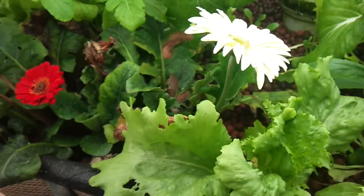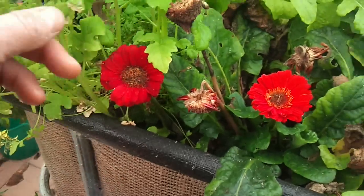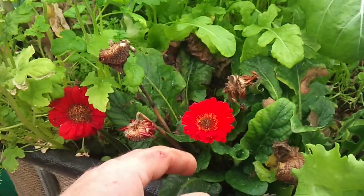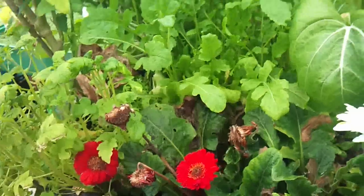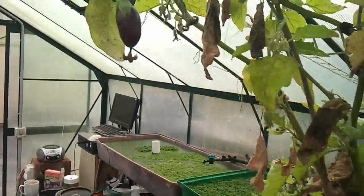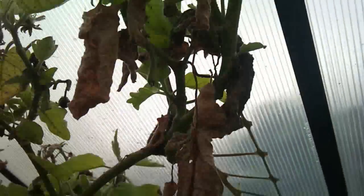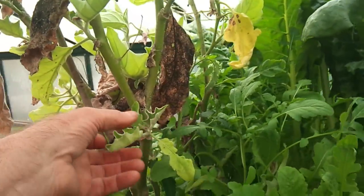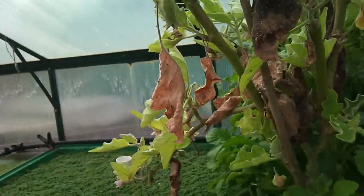More lettuce. These gerberas have been pretty good — I grew them from seed and I find lots of little spiders seem to be happy in there. More silverbeet and this eggplant — jeez, they attract a lot of insects and it looks terrible, but maybe I should just chop it back now because there's still new growth coming on — it might have a head start for next year.